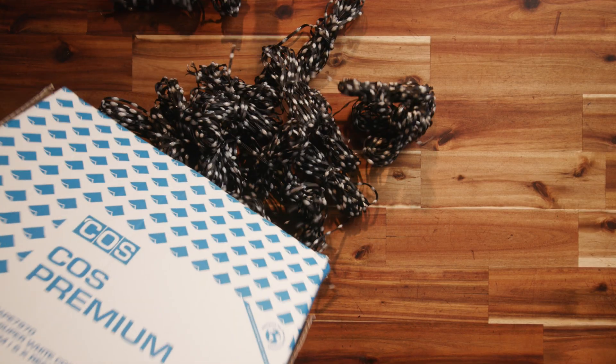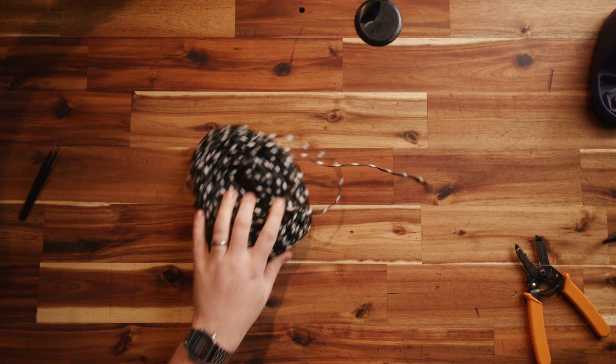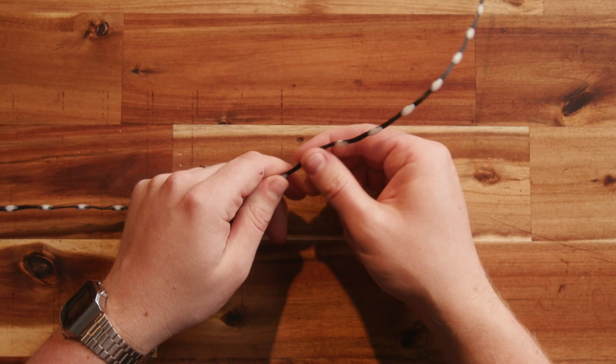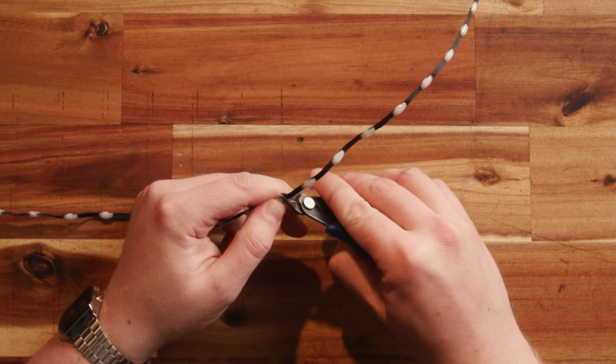Trim all of your pixel wires to the appropriate length and then strip and tin the ends. Make sure all your strings are exactly the same length or you'll have difficulty achieving even tension. You can use any pixel spacing you'd like as long as it's greater than 25 millimeters — any smaller and the fixing system won't work. If you're using 25 millimeter pixels, make sure to trim them so you're left with the maximum possible length of wire from your last pixel.